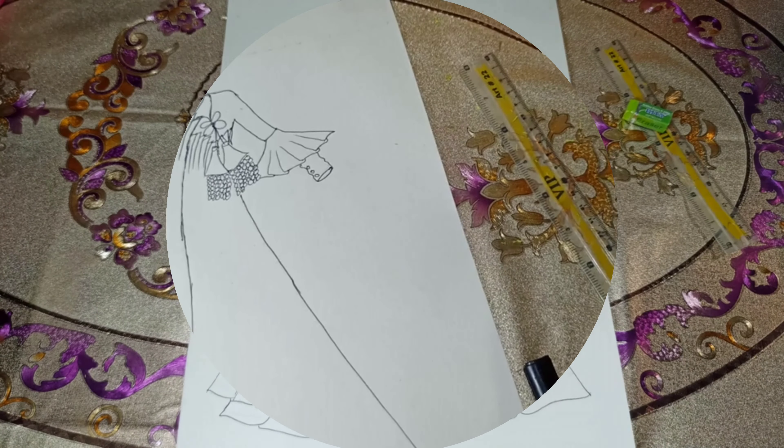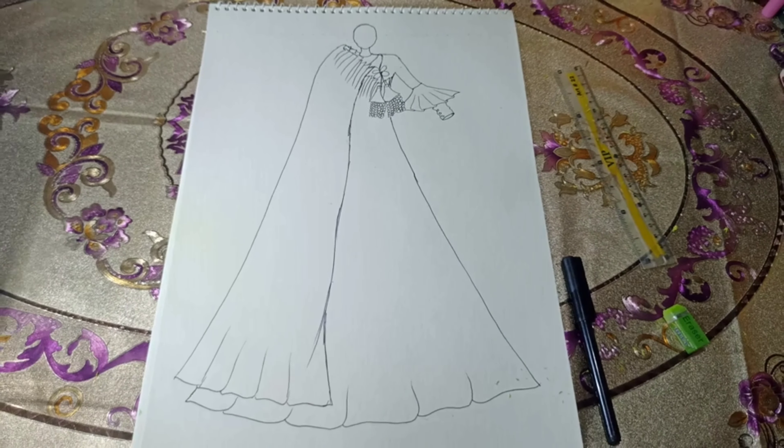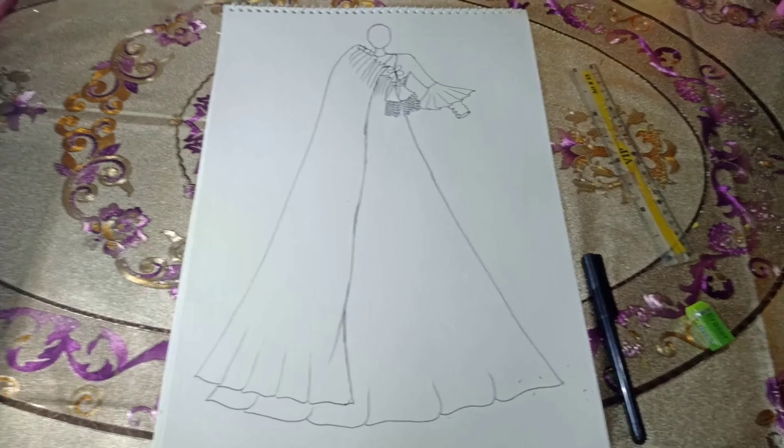After using the pointe, our design is taking on a somewhat different look. Now we'll focus on colors. Choosing a color can be a bit challenging.